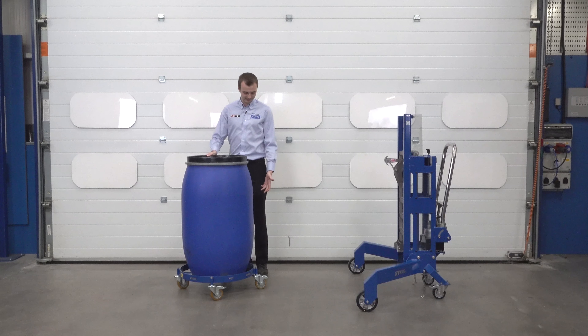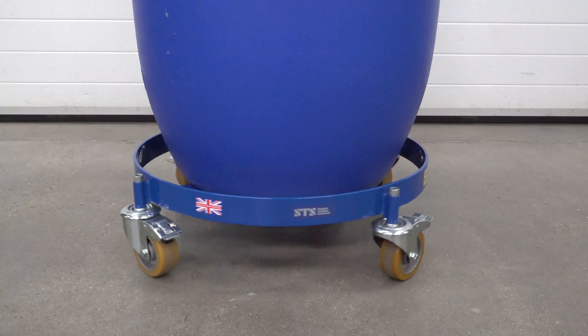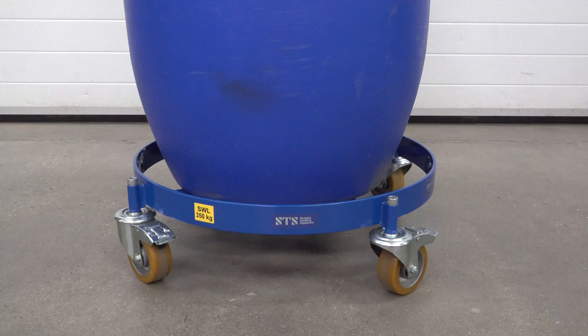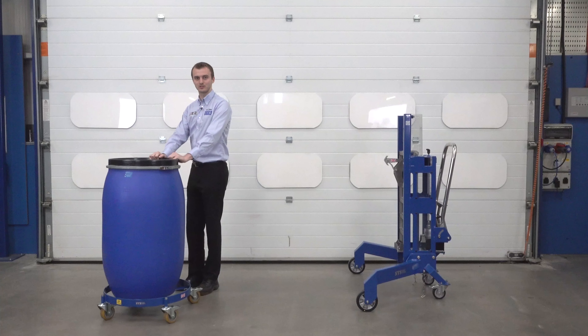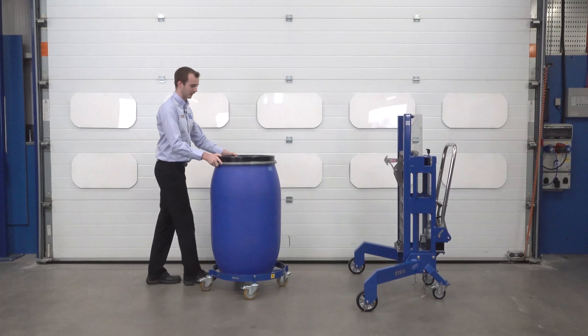As mentioned, the unit has a low rolling resistance, so it turns easily with a drum on it. If you want to transport it, you can simply push it in the direction you wish to travel. I'll bring it backwards and place it back towards our lifter.